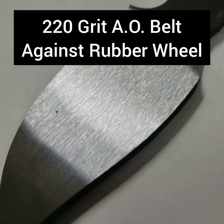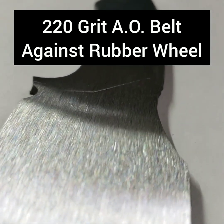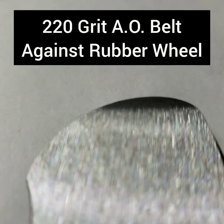One of the nice things is since the 220-grit on rubber doesn't give as much as the surface conditioning belt, it doesn't roll over the side edges. However, since it removes material so much faster, you do risk beveling your entry and exit points of your grind. You'll see a little bit of that here.